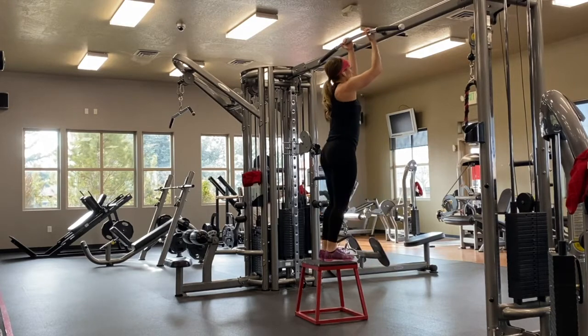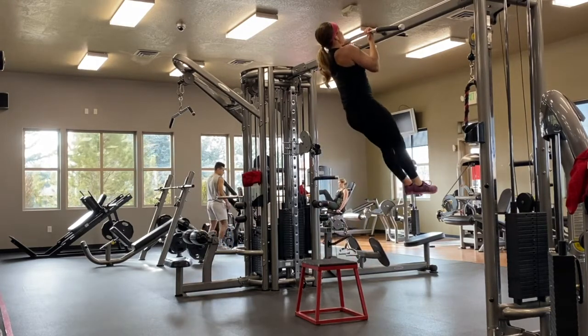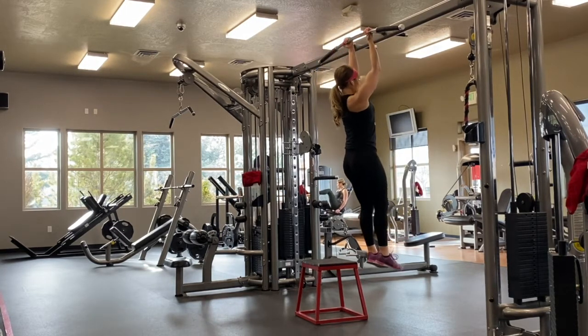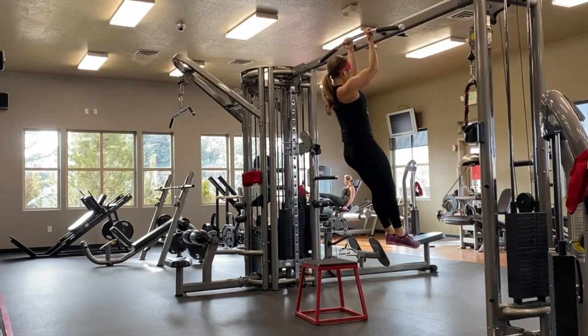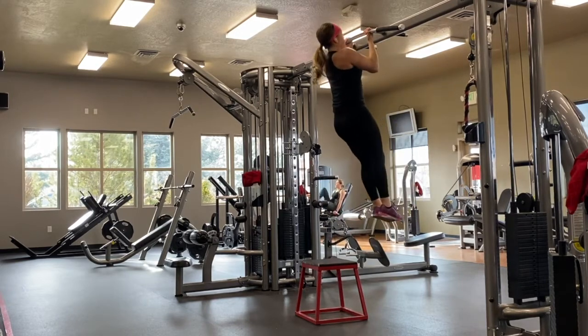To take full advantage of this exercise, you want to slowly let yourself down as much as you can. Of course, as you get tired, that slow eccentric movement isn't going to be as slow as when you first started. When you are at the very bottom, don't just stop where your box or bench is — go to a dead hang. Go through the full motion, not just to the box.